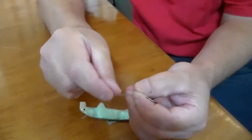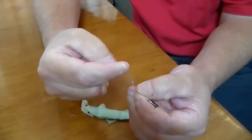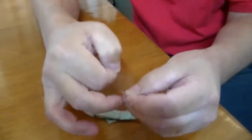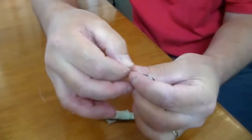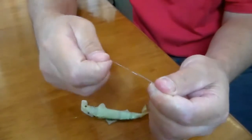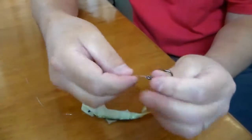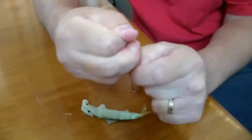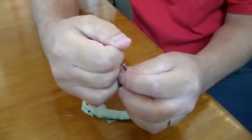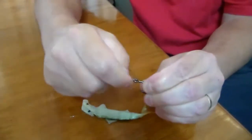Then just twist your tag end up the main line four or five times. Especially with heavy line you only need a few times - too much will spoil the knot. This is six kilo line so it's not too heavy. Back through both loops that are formed, pull the knot down. With the Swimming Shad Lure you don't need a loop, just a tight knot like that, and that won't slip at all.